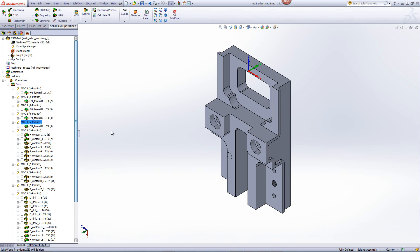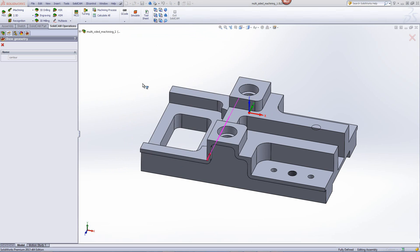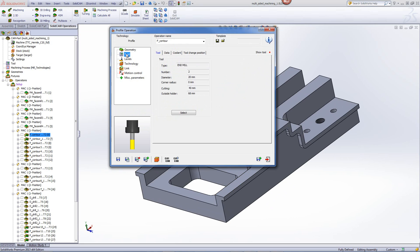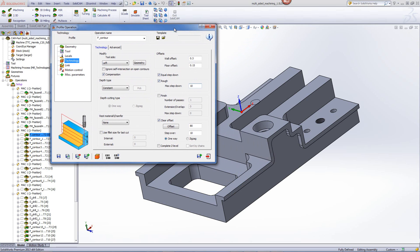Next, we'll start with our profile operations. In our profile operations, I'd like to first start by clearing off this step over here. If I go into the operation itself, you can see that the geometry in this particular case is this line going across over there, and we're working in position one. The tool in this case is a 20mm end mill, and the level's going down to this step over here. If I go into my technology, you'll see that we're going down every 10mm, but since this area is larger than the diameter of the tool, we have to use the option of clear offset in order to clear off this entire area. So we did an offset of 80mm.